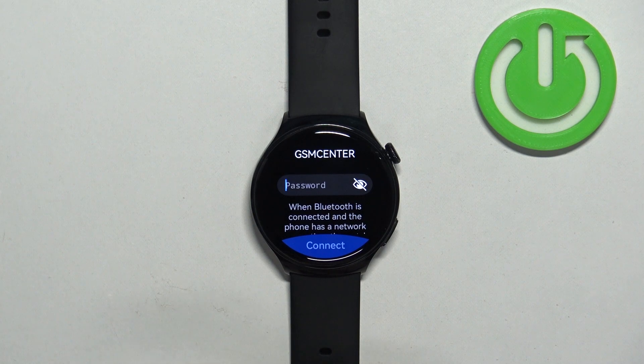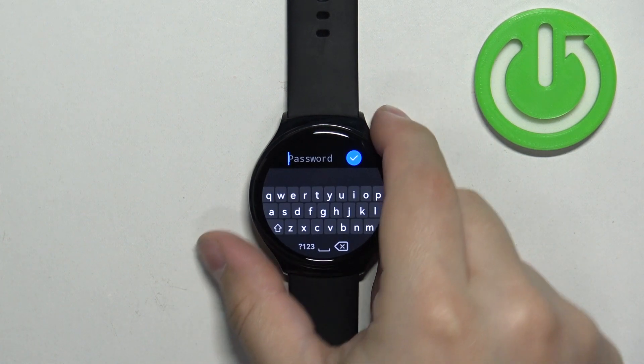Tap on it to select it, and now we need to enter the password. So I'm going to tap right here and enter the password.